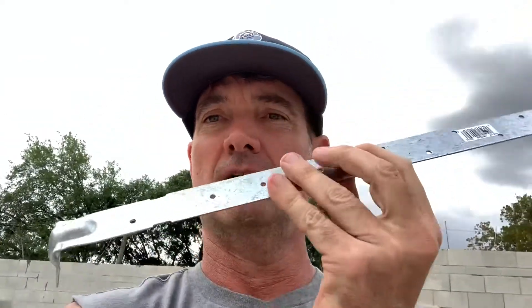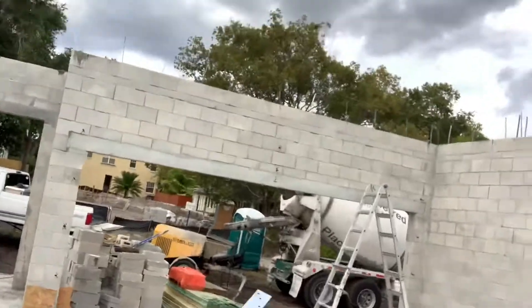Dave is up there pumping the lintel, filling the down cells — probably more that need to be done. This is a lintel strap — the little strap goes in the concrete, and right here where these holes are, the truss gets nailed into it. That's what secures your trusses to the wall through the concrete.